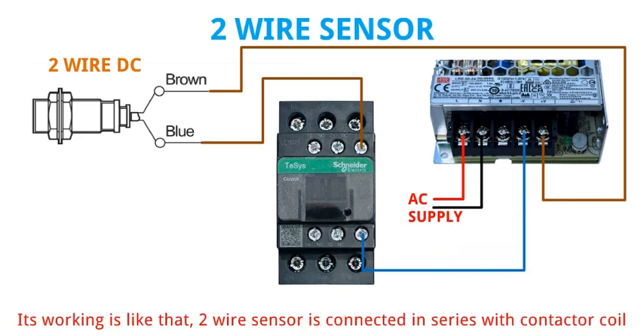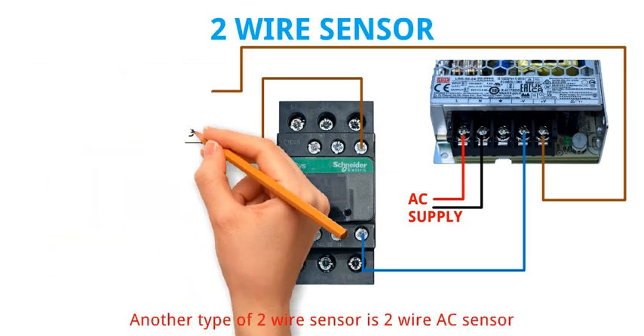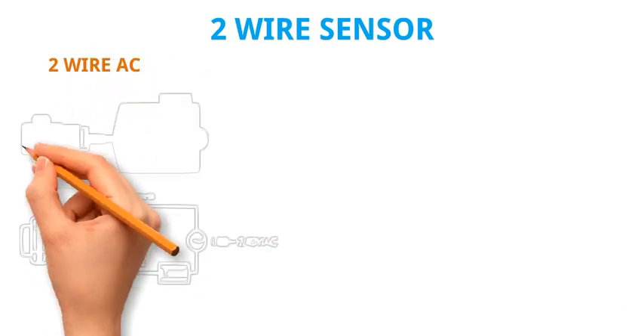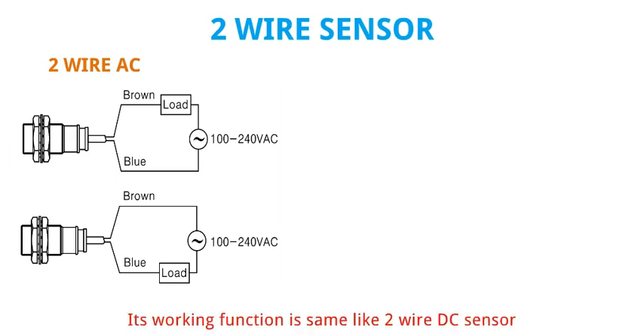Its working is like that: the 2 wire sensor is connected in series with contactor coil, so the sensor works like a switching device. Another type of 2 wire sensor is the 2 wire AC sensor. It operates on 100 to 240 volt AC supply. Its working function is the same as the 2 wire DC sensor.